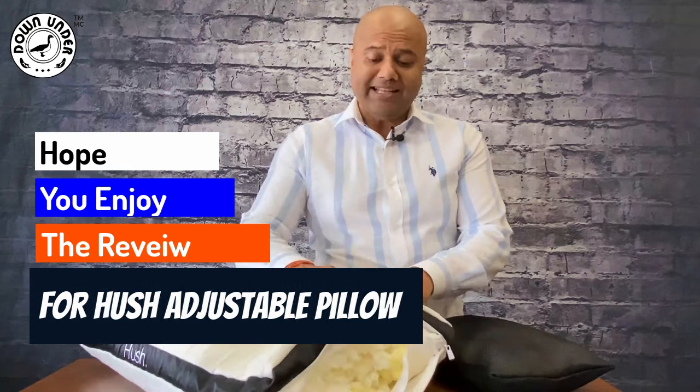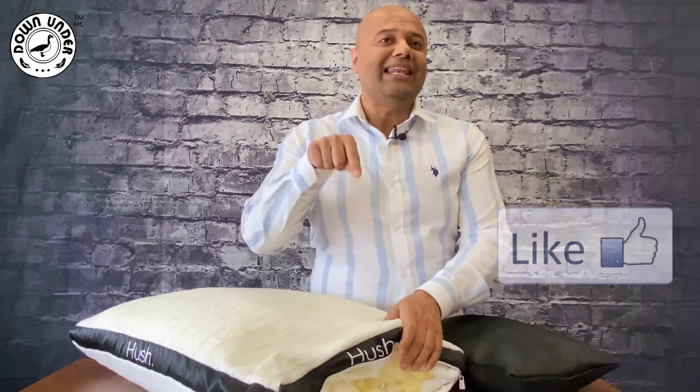I hope you enjoyed that review of the Hush adjustable pillow. If you liked the review, please hit that like button at the bottom and show us some love.